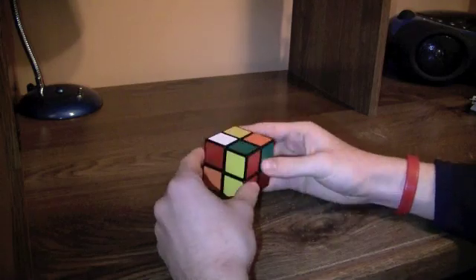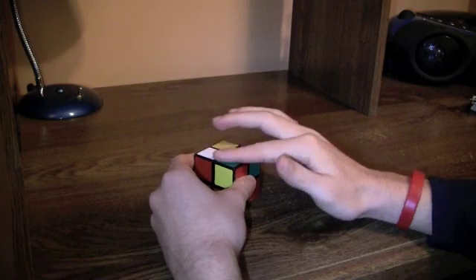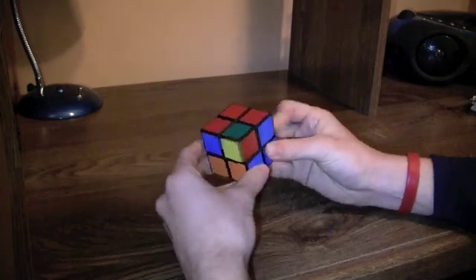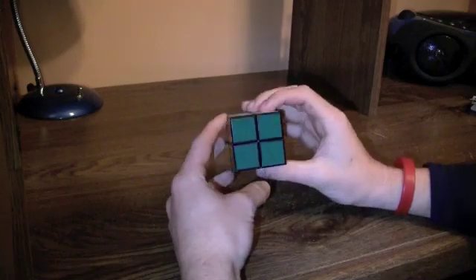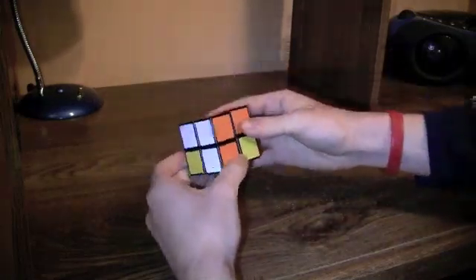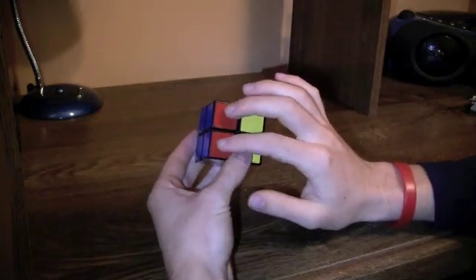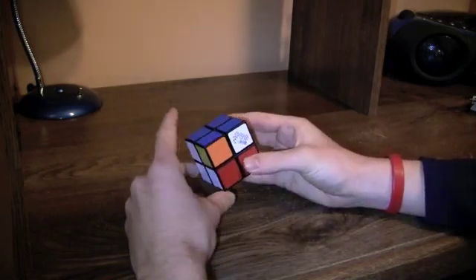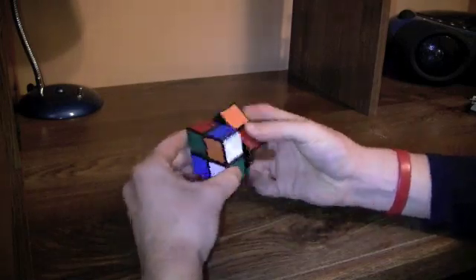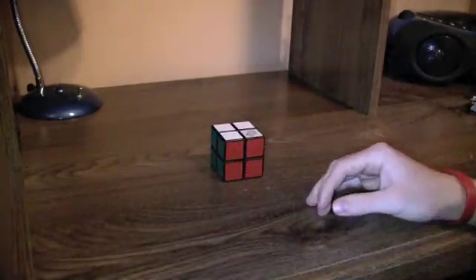Now you've solved stage one. The bottom layer is blue, so now you're trying to get all the green on top. You do the zoom algorithm. Now that we did that, I can tell that this side is solved, but this side has a bar. So then you do one out of the five algorithms — this is basically number one. You just do the algorithm and it's solved. Let's get on to more detail.